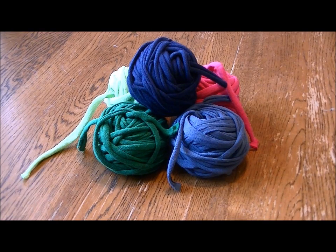Hey guys, it's Trisha with UpCycledStuff. Today I'm going to show you how to take a commonly found thrift store item, a t-shirt, and turn it into a ball of yarn. You can use that ball of yarn to create thick, chunky scarves, anything that you would crochet or knit.